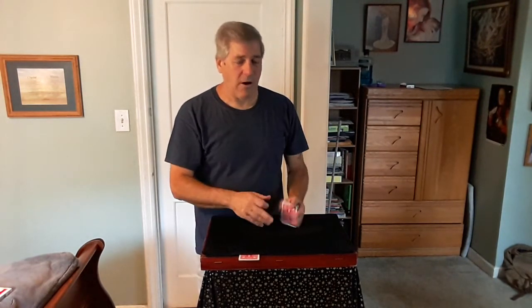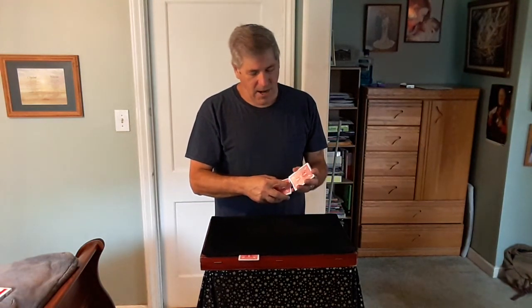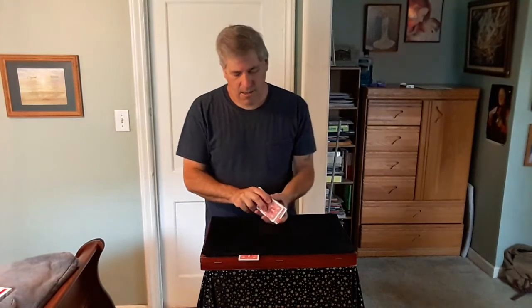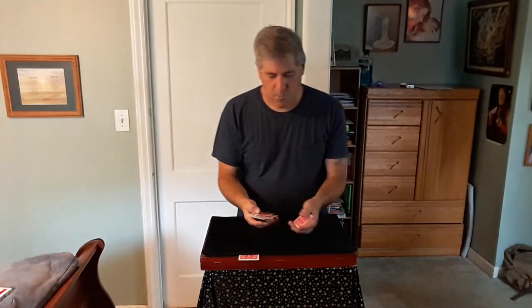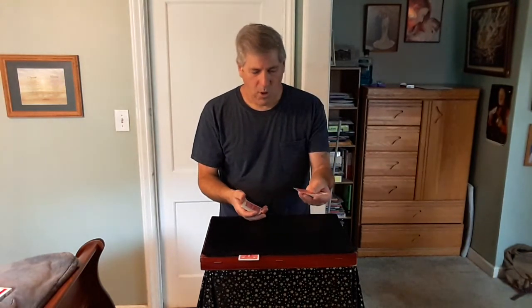So I can weigh the cards right now and tell you exactly how many cards you have in your pocket. But I like to make sure and double check. So I'm going to take some cards and shuffle them right into the packet, just like this here. I'm going to weigh these two packets. I think there's one too many in this packet. Right here — this is how many cards you have in your pocket. Exactly.